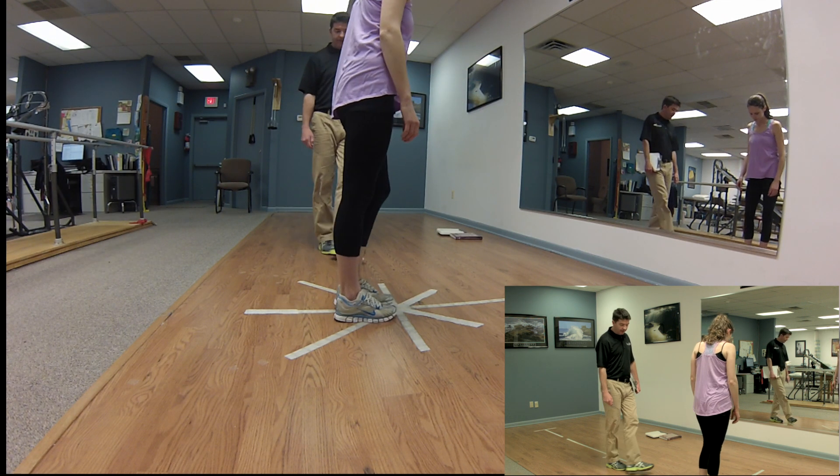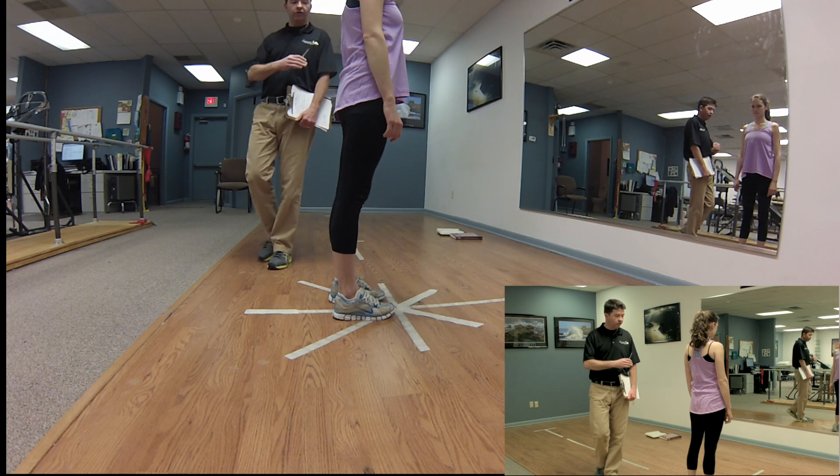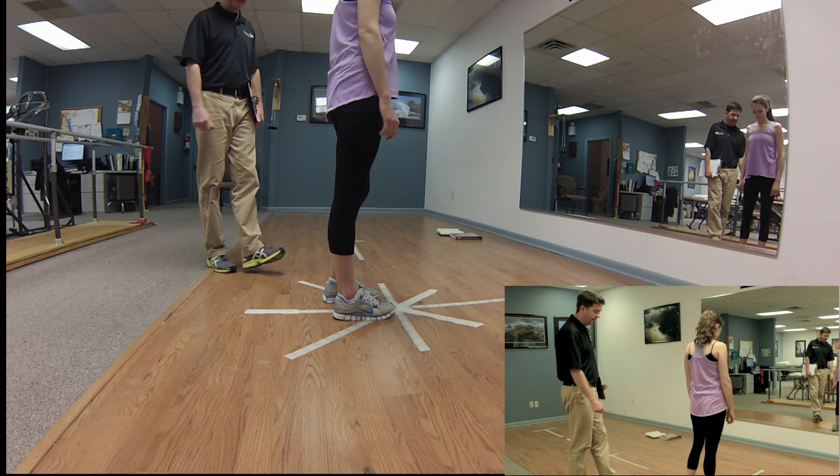If the patient can perform 10 single leg squats to 45 degrees with good control of the knee in the sagittal plane, she passes that test.